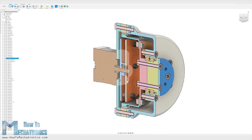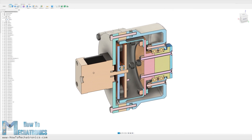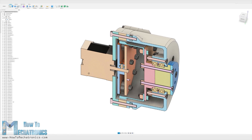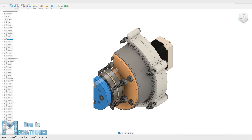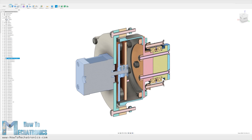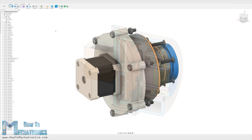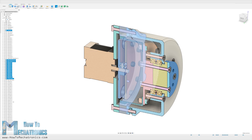I designed this model of a strain wave gear using Fusion 360. All of these parts can be 3D printed, so we just need some bolts and nuts and some bearings to complete the assembly. As for the input, I chose to use a NEMA 17 stepper motor. Here's how I designed the tricky elements of the strain wave gear: the circular spline, the flex spline, and the wave generator.